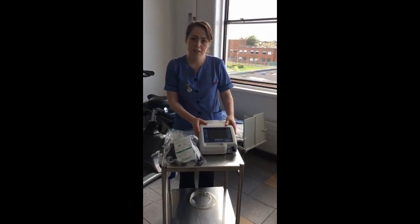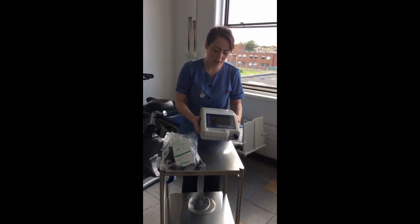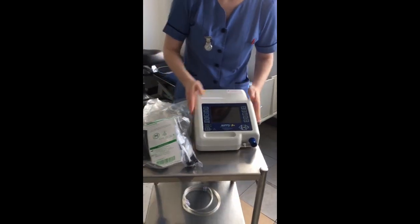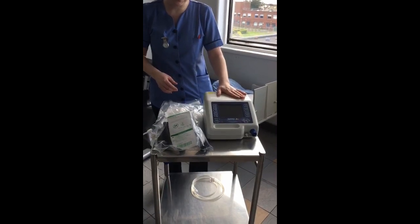I'm going to show you how to set up BiPAP. For the purpose of this education, it is a Nippy 3 Plus machine that we're using for the setup. I'm going to show you firstly the equipment that we need in order to have an appropriate setup.